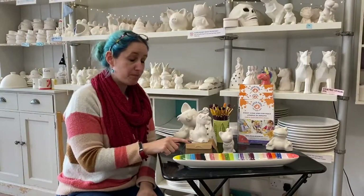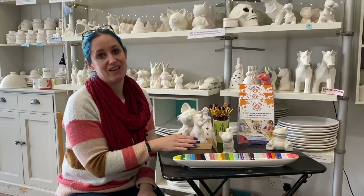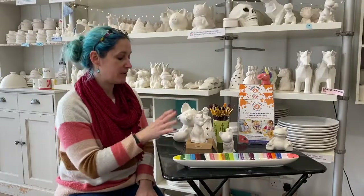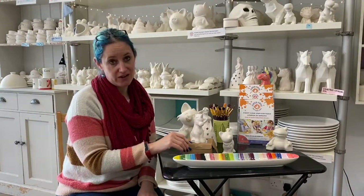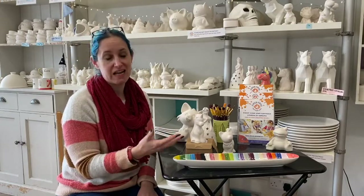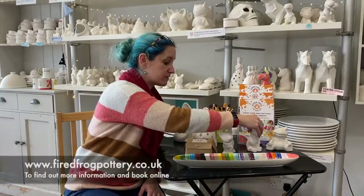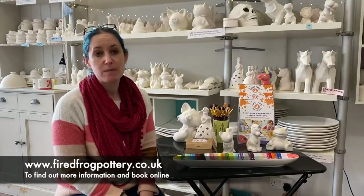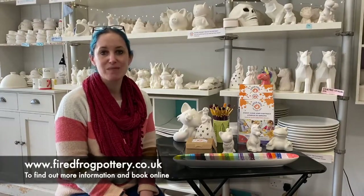The paint kit also includes glazing and firing items in the kiln. Once you finish painting your item — and there's absolutely no time limit, so take as long as you need — we can then glaze and fire the item so that it comes out beautifully shiny and wonderful ready for you. We have small and large kits available. For more information please go to our website firedfrogpottery.co.uk. Thank you very much.